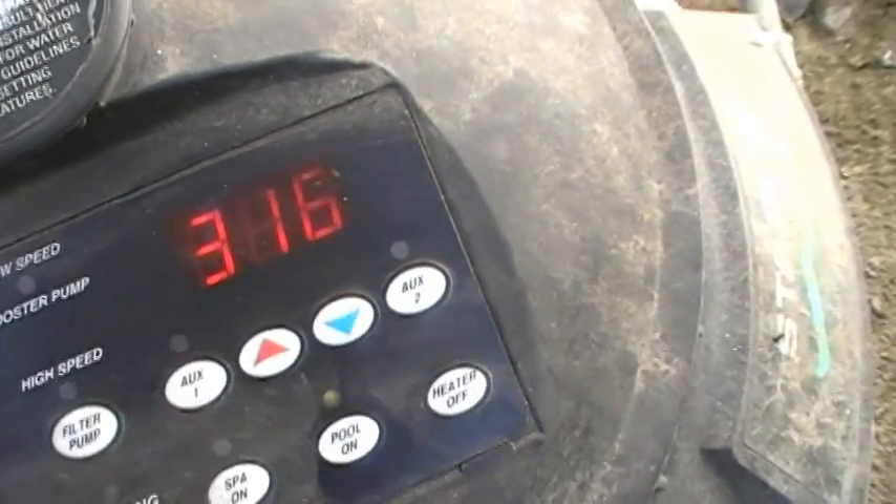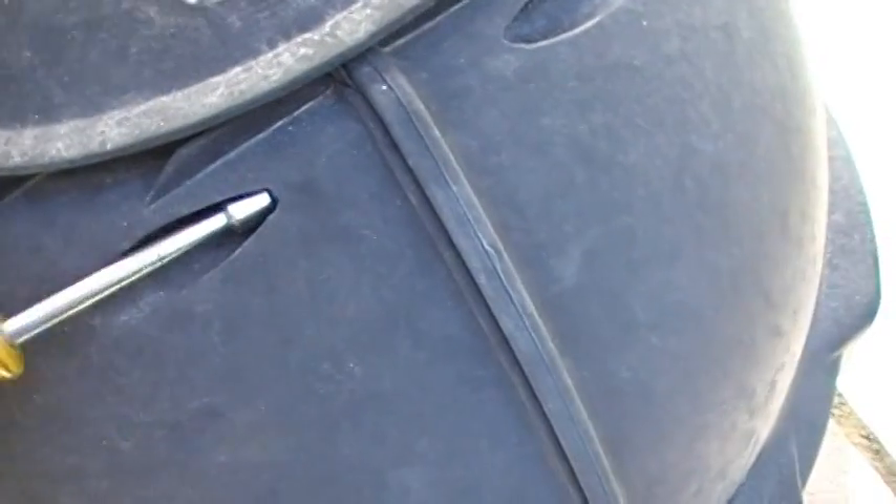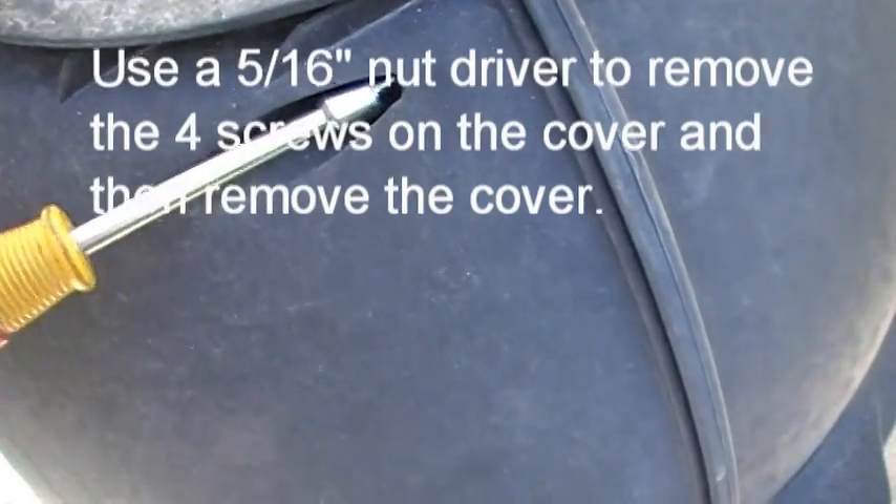So we want to go ahead — we're going to take off the cover of this heater, disconnect it, pull it, remove it, and bring it to the shop. We'll take the screws off and get the cover off.